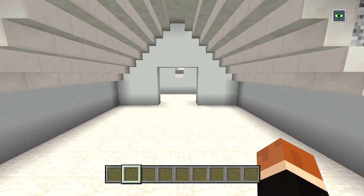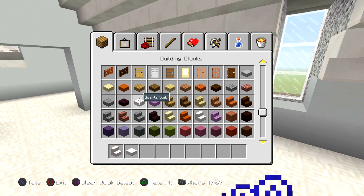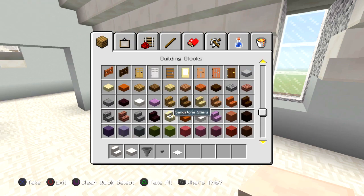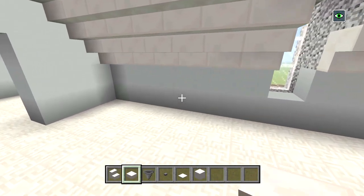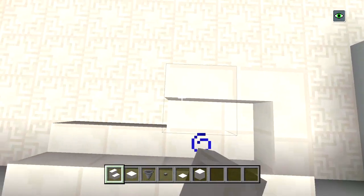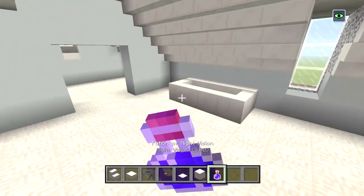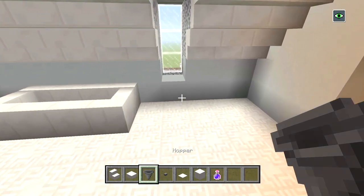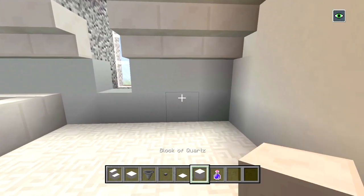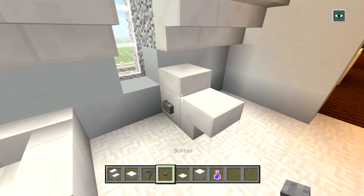Now let's head off to the bathroom. I had a bathtub on this side — let's get quartz stairs, quartz slabs, a hopper, a button, a weighted pressure plate, and a block of quartz. We're going to have a bathtub right here. So we got the bathtub there, and I think I had the sink over here. We'll put the toilet right here, using a block of quartz upside-down quartz stair, quartz slab, button, and weighted pressure plate.